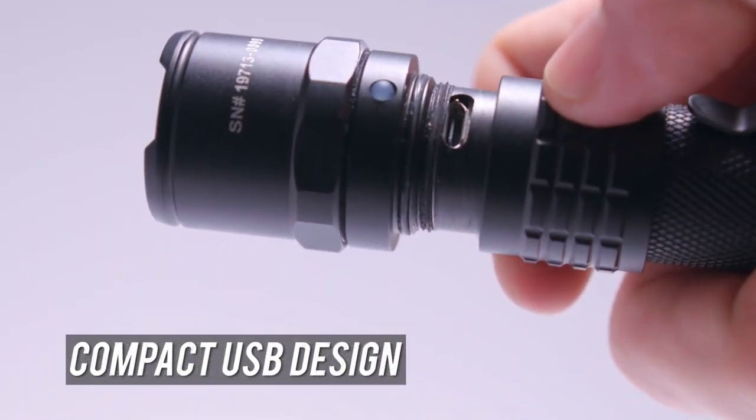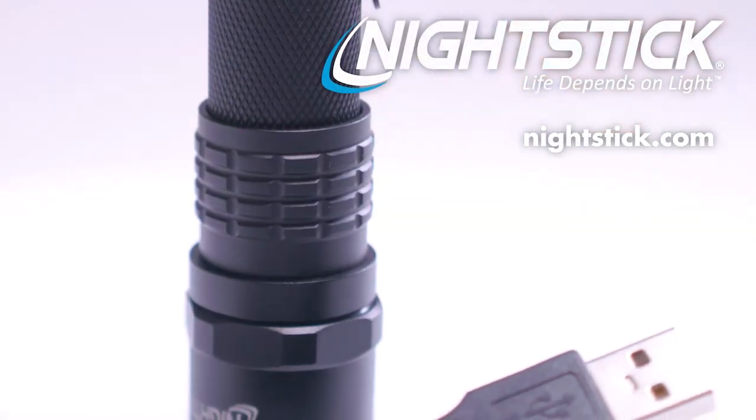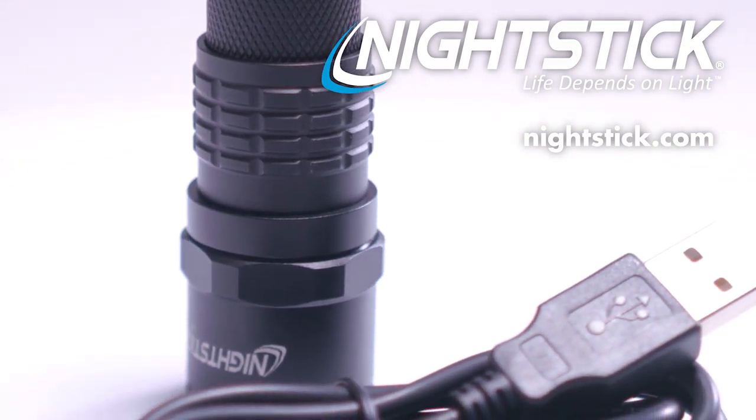To recharge, twist the collar to access the discreet USB port. The red light turns green once charged. Nightstick — because life depends on light.